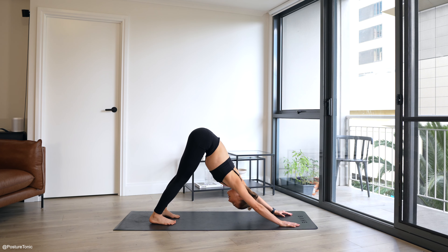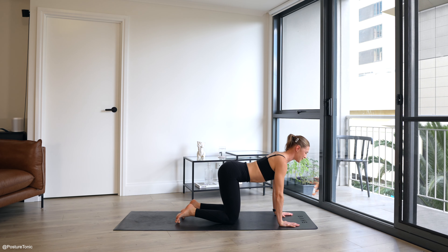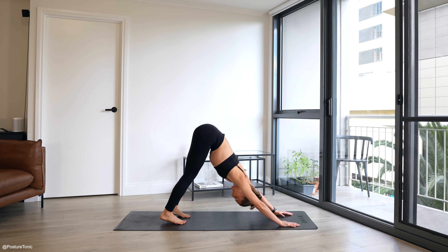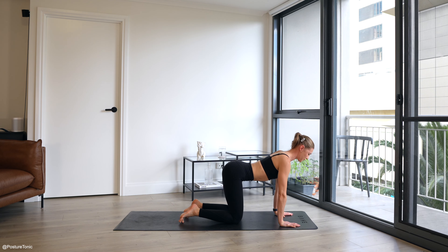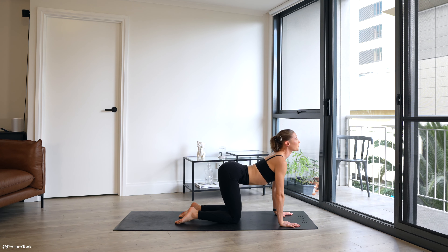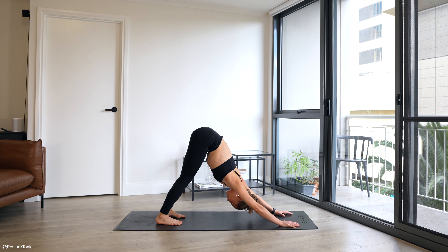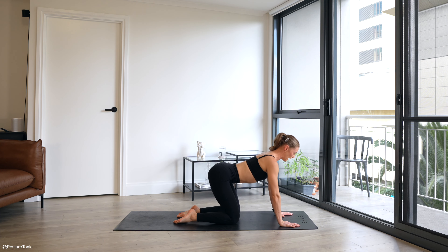Exhale — hips go up high. Inhale, control through the core. Allow for your knees to come down. Exhale, inhale, lift your hips. Your spine is going to feel brand new after this. Give me 10 more seconds. Okay, last three. Two, and hold on one.